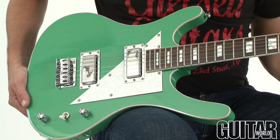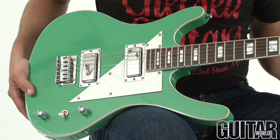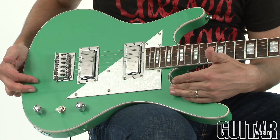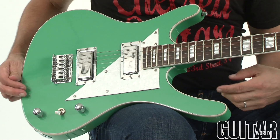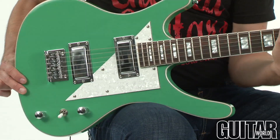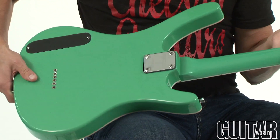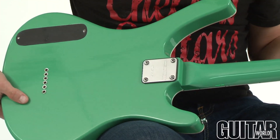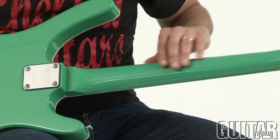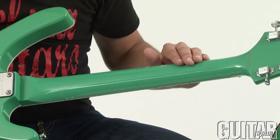Moving over to the MusicVox MI5. Both guitars are very similar despite their body shapes — we have the same mahogany body on the MI5. As you can see, a very offset triangular pickguard. Flipping the guitar over, you can see this is also a bolt-on. We also have a maple neck as well, with a different, slightly shallower C-profile.